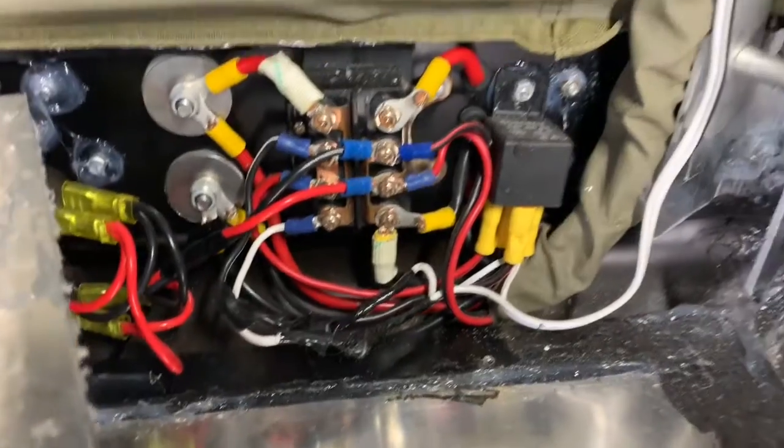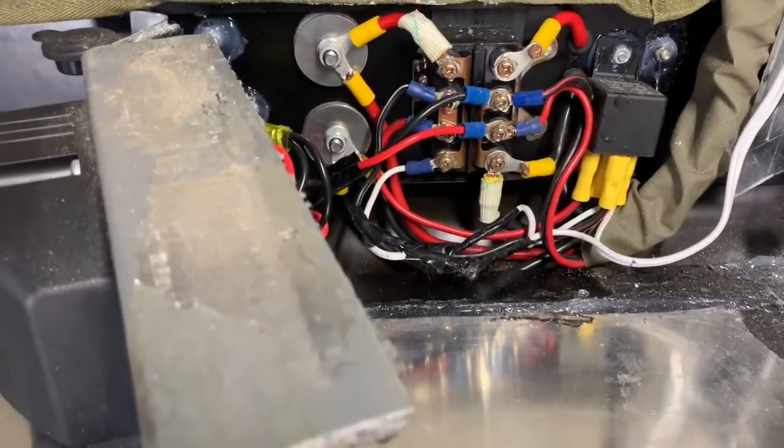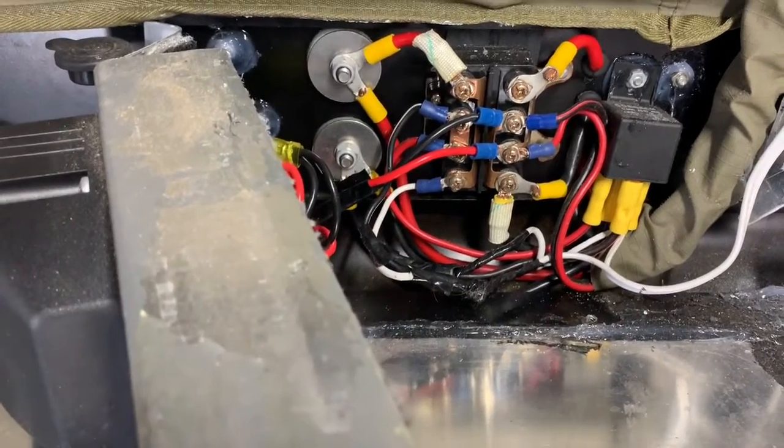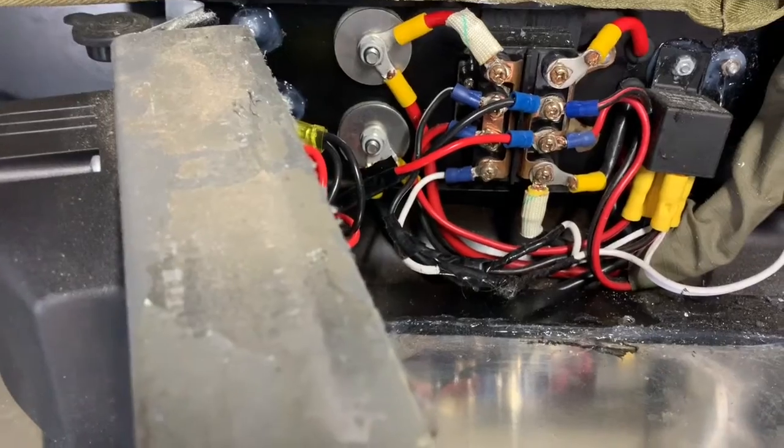They come from these white cables which run up to the limit switches. There's one limit switch in the arm and one in the roof — very basic system. Mostly stuff you don't have to worry about or look at, but the diodes are the cause of the buttons no longer working.